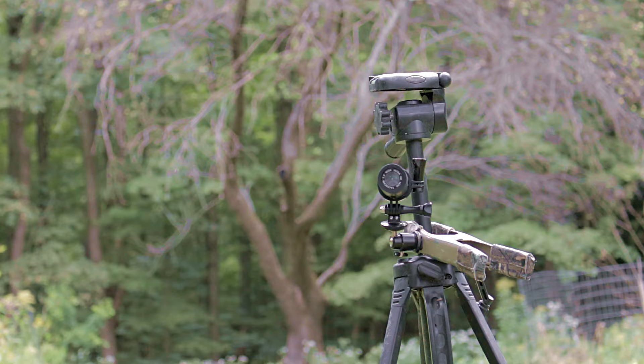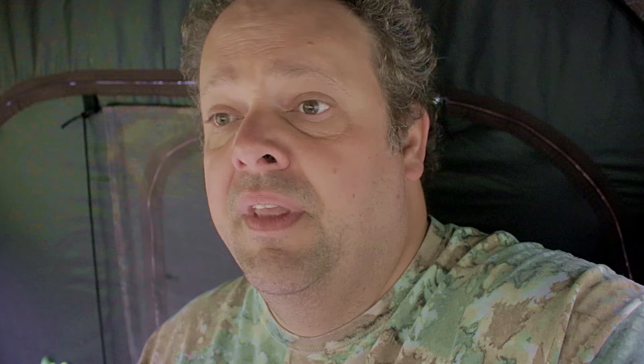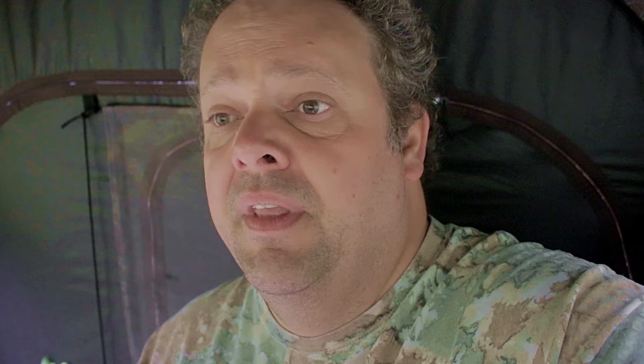I've bought a dozen of these cheap tripods from Walmart over the years. They're nothing fancy, but they do the job and I feel comfortable leaving them in a blind all season long. They do rust and eventually break, but when they're like 20 bucks and I get two seasons out of one, that's pretty good. You can also carry your tripod in and out if you want — that's not a problem.